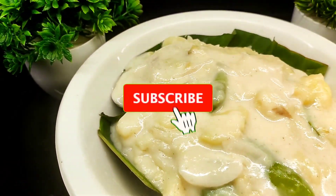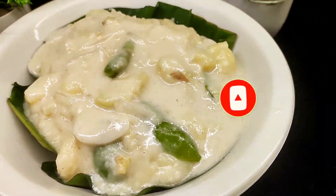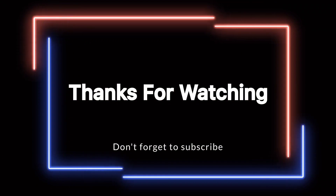We will try all the recipes for you. Don't forget to subscribe to my channel. See you next time. Bye!